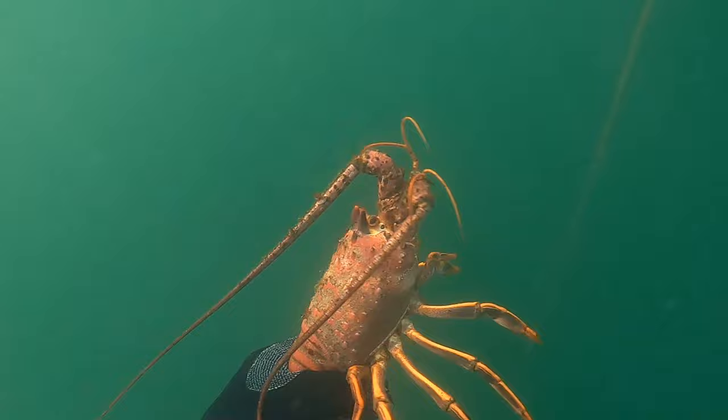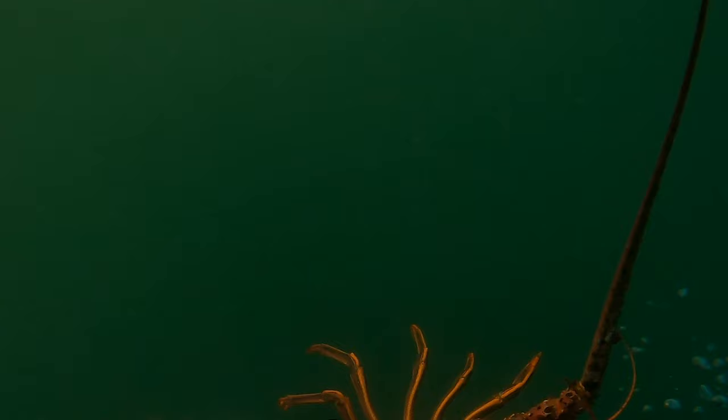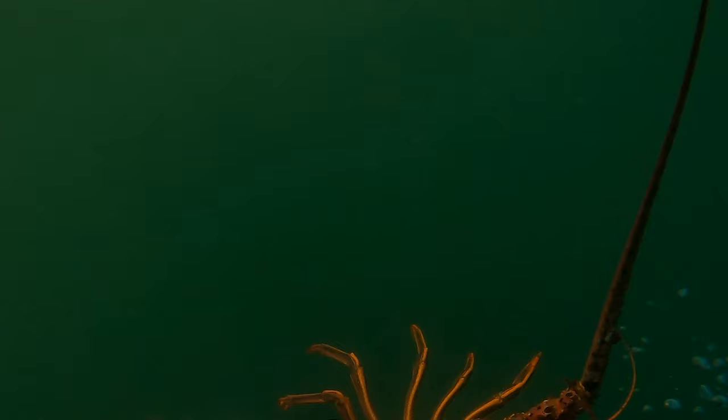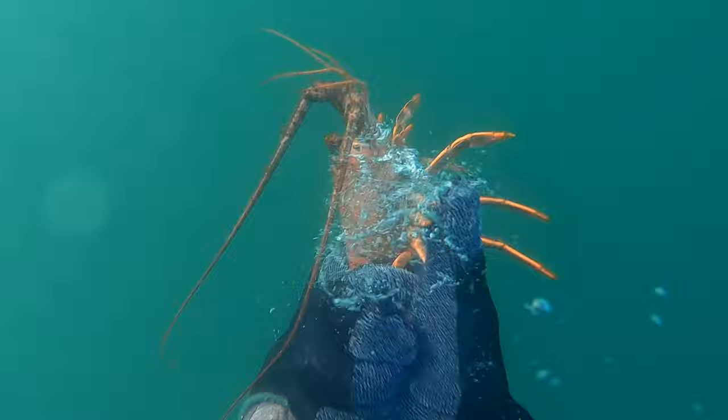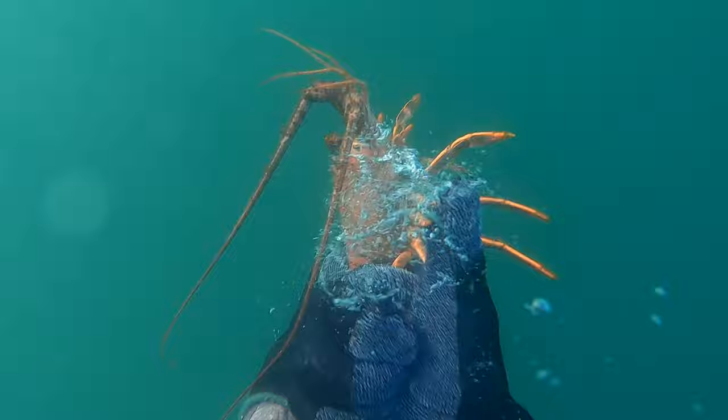I can definitely see, based on the size of the carapace compared to my hand, there's no chance this guy is undersized. I'm super excited hitting the surface — it's been a long time since I got a lobster. I live in Northern California up in the San Francisco Bay Area, but I used to dive for these guys all the time when I was doing my Master's down in Southern California. I fold down his antenna, put the gauge between the horns — it's on top of the carapace, which means it is totally legal. We got a legal bug, baby!